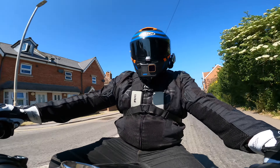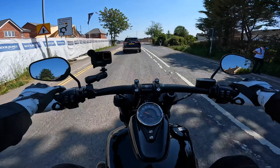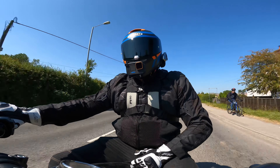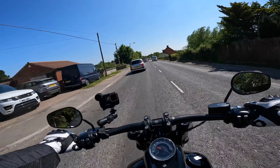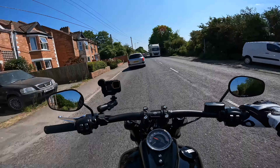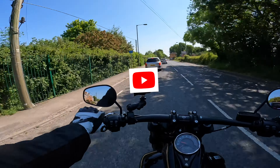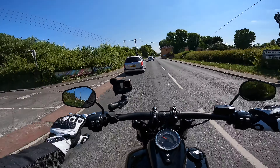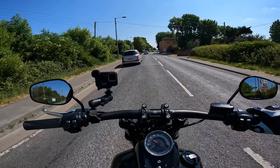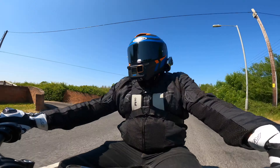If you are interested in taking out this Fat Bob, head on over to Riders of Bridgewater and they'll hook you up — get you on this, test out the Breakout, test out all the Harleys until you find the one that suits you, because they've got quite a few different styles. Let me know in the comments box below — do you prefer the look of this blacked out Fat Bob or the chromed up Breakout? If you've enjoyed this video on the Fat Bob, please like the video and subscribe to the channel. We've got plenty of videos coming out every single week. If you're interested in watching my Harley Davidson Breakout review, check out that video — and until the next one, ride safe.